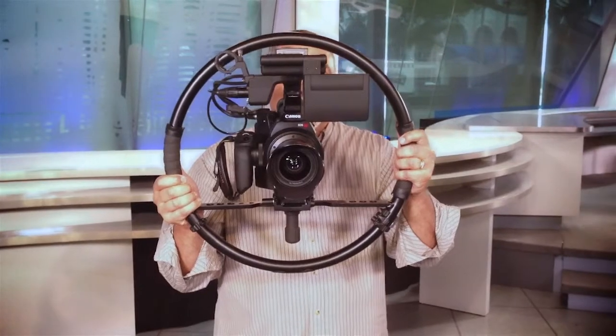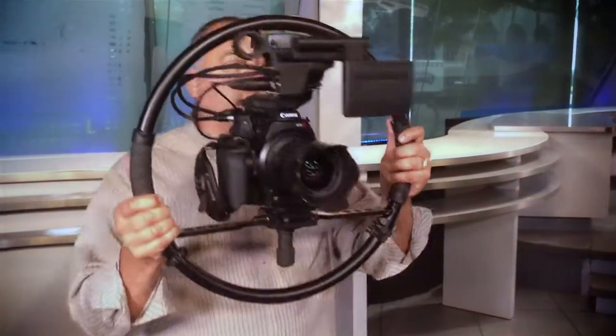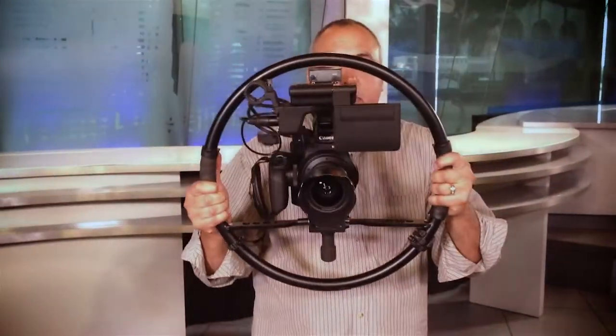It fits right in the middle — well, maybe a little bit higher — but it's perfect, and no added weight, didn't have to add anything. All I had to do was basically just slip it into the Manfrotto quick release plate right in there, and off I was going.